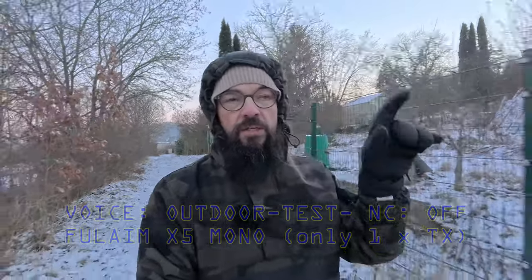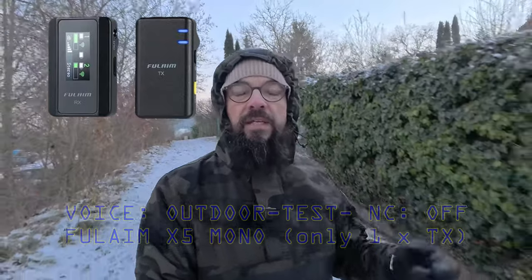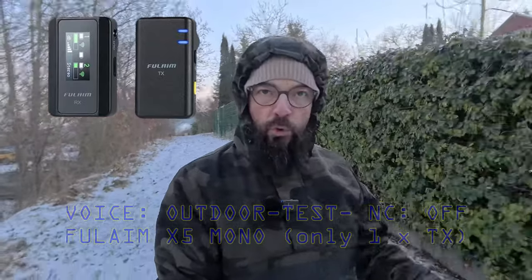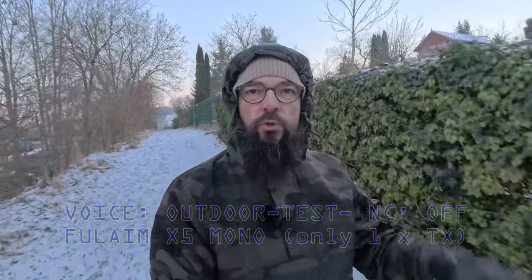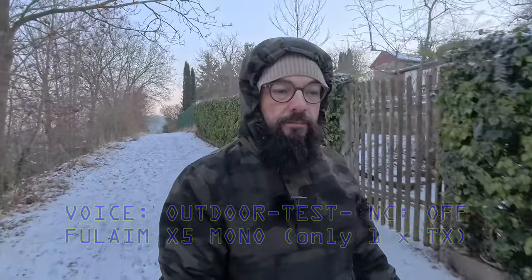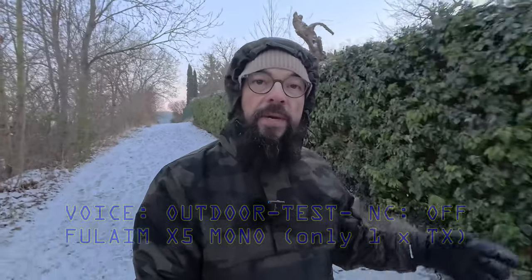If you're interested in a deep review of low light functions, just click up here. Right now I'm recording with the FullAIM X5, no noise cancelling activated, and you can just listen a little bit to the snow. We are going to compare it directly to the Vimo C3.